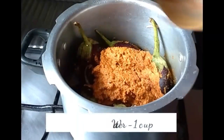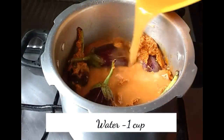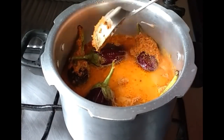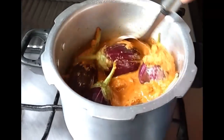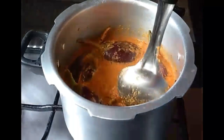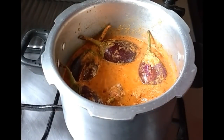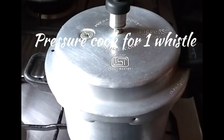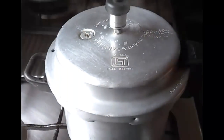Add a cup of water and gently mix, then bring this to a boil. When it starts to boil, cover and pressure cook for one whistle.